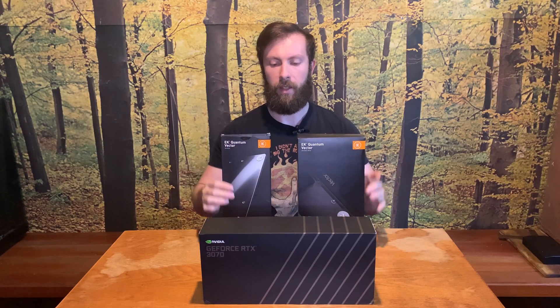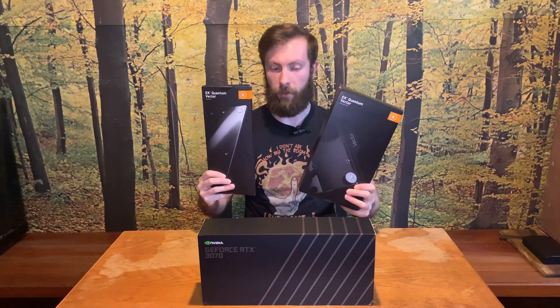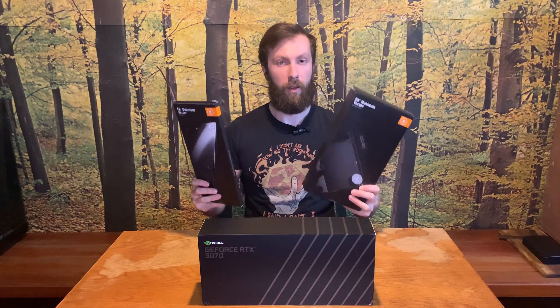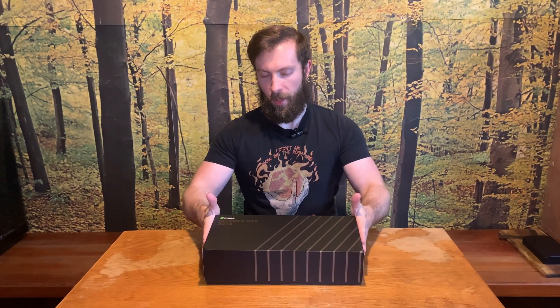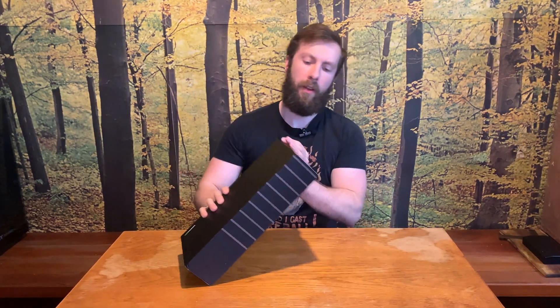You have already seen the unboxing of the EK water block for the Founders Edition of the 3070, so without further ado let's go and unbox this graphics card. Then there will be a cut section where I will open the card and replace all the thermal pads.